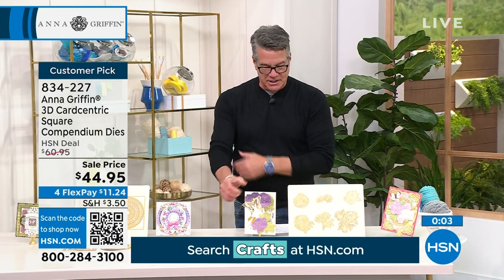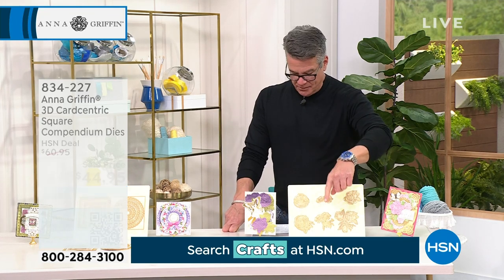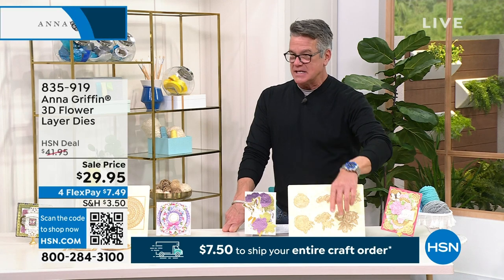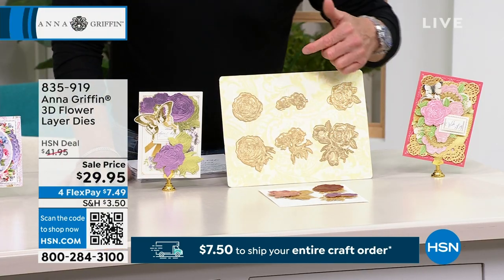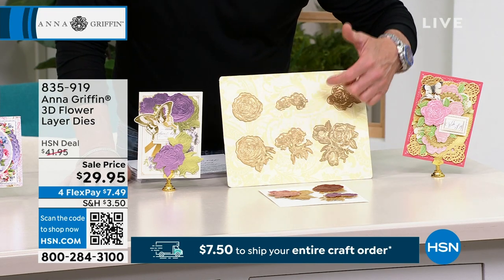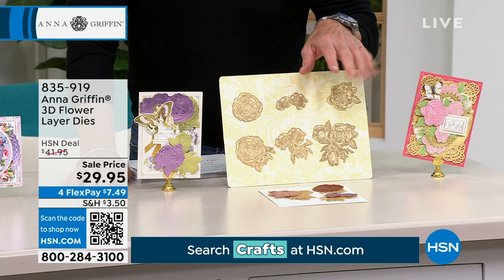This is our Anna Griffin 3D flower layer dies. The detail on these is unbelievable — you will create amazing three-dimensional looks with the intricate cutting. These are the dies that you're going to receive: six dies. When you cut these out, especially in different papers...